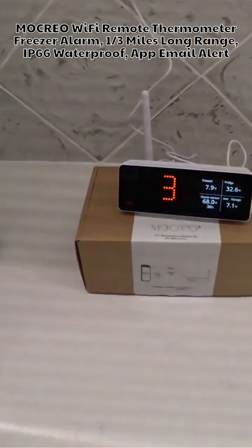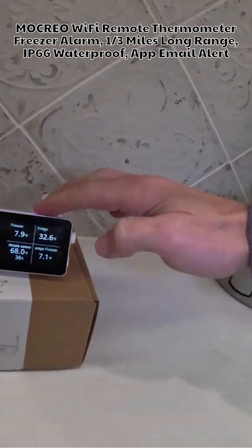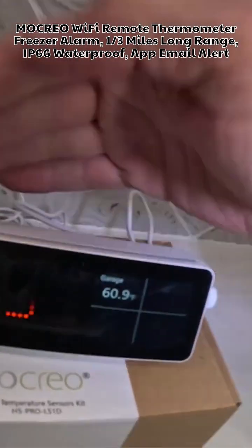You can access everything anywhere in the world. You also have this hub — I sit this on my desk and I like the blue light on the top. It's nice to have that on your desk so you always have a quick glance at your readings.